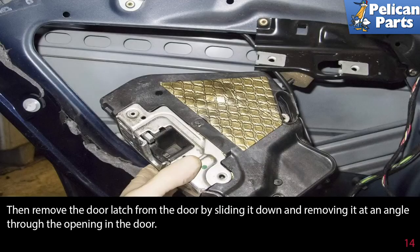Then remove the door latch from the body by sliding it down and removing it at an angle through the opening in the door.